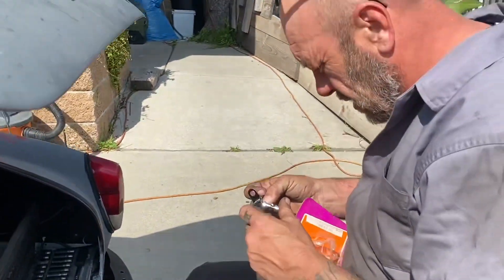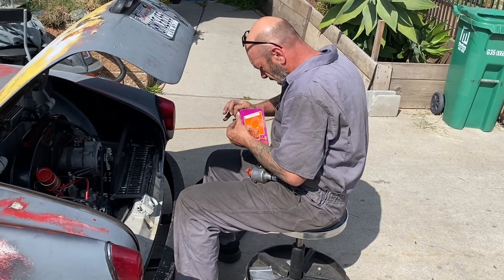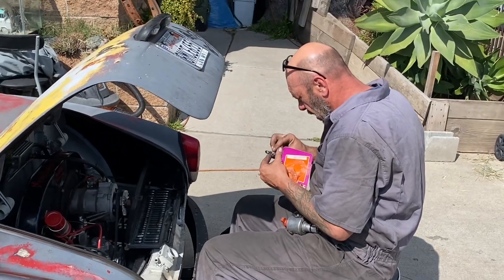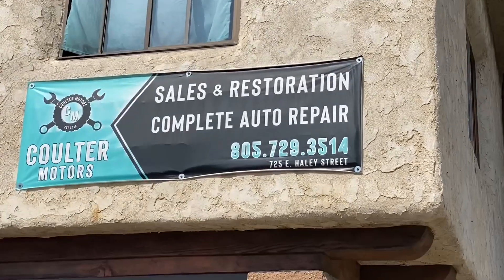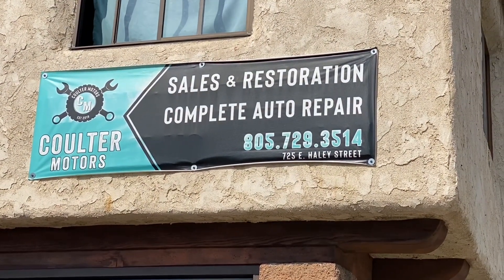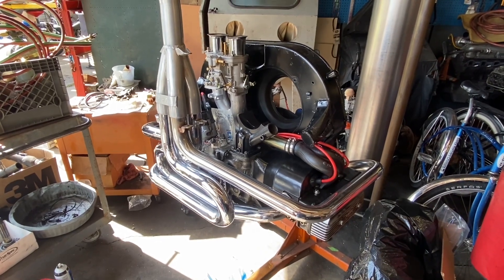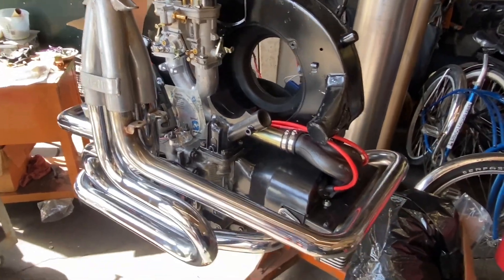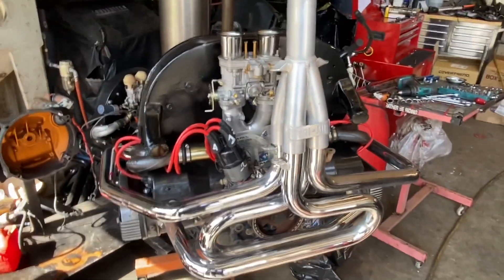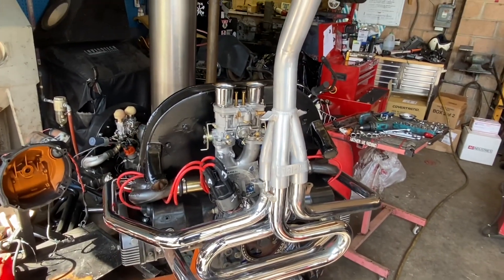One thing about this guy — when he is working, he is totally focused, and you have to be sometimes. That way you get the job done correctly. Here's a little information on the shop. If anybody wants to call and needs some help with their ride, you can call him if you guys are close by, or should I say 805 area code. Here's a couple of engines that Aaron is working on right now, customizing for other people. So if you need some kind of help on your car, Aaron might be able to help you out with it.